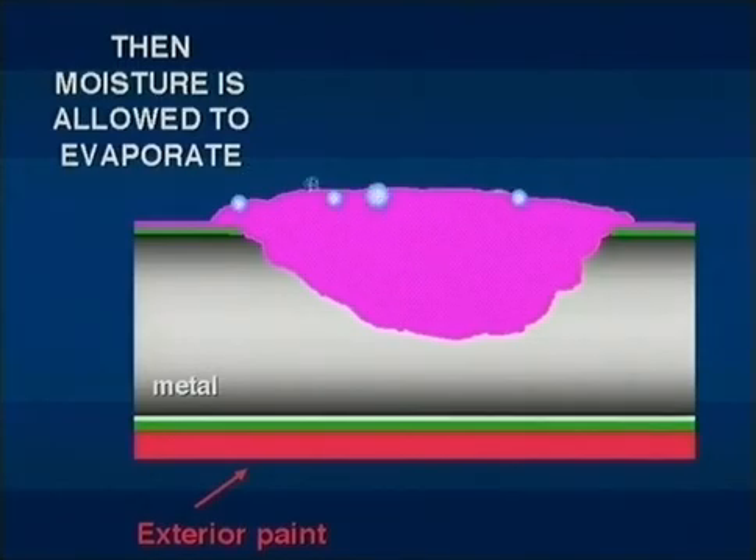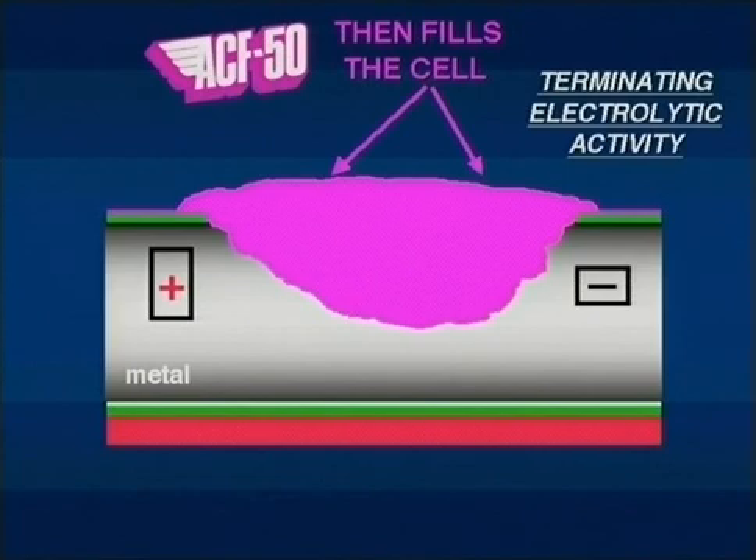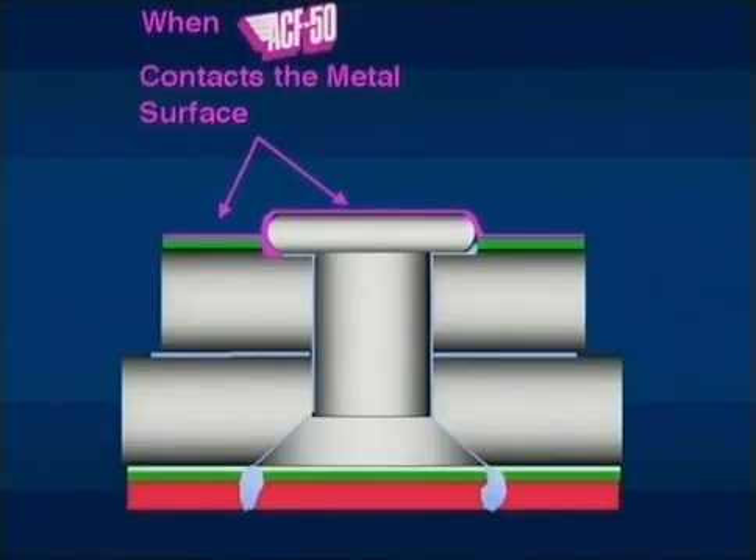The corrosion-causing moisture is forced to evaporate, and ACF 50 fills the cell, providing an atmospheric barrier which prevents any further corrosion.